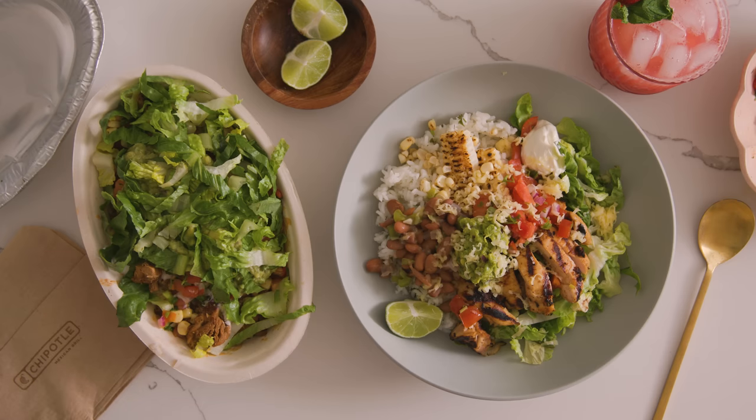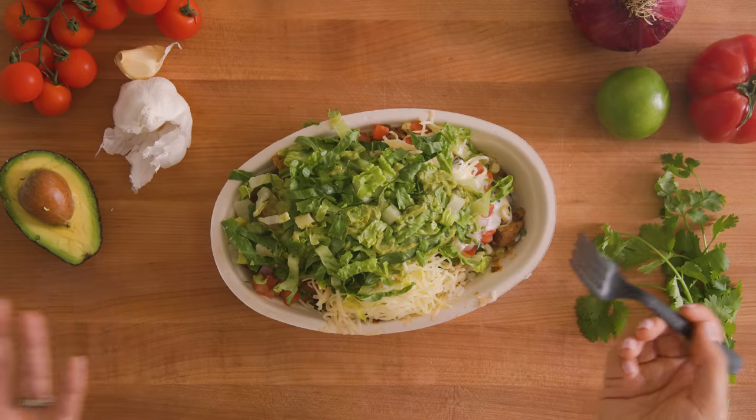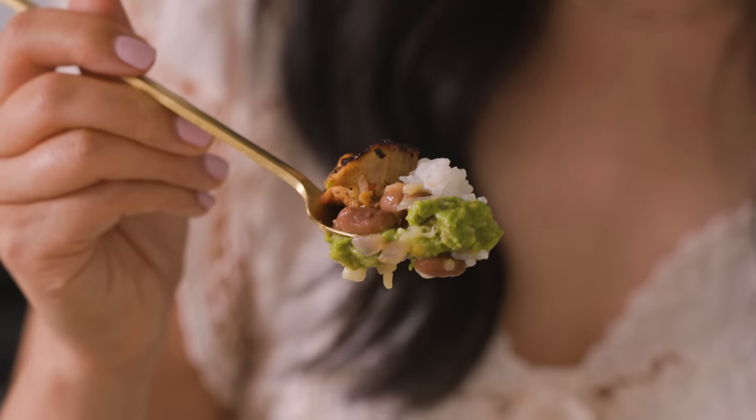Which one looks better to you guys? Aesthetically... Chipotle's — I don't know if it's because it's to go where they just slap the romaine lettuce right on top, but it just covers everything up where I would have liked to see layers. But we know this tastes pretty good. Let's see if mine tastes more delicious. I got the essentials — guac, rice, beans, chicken.